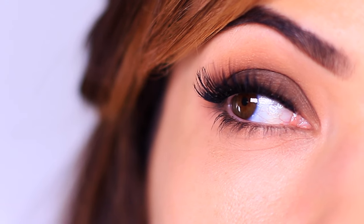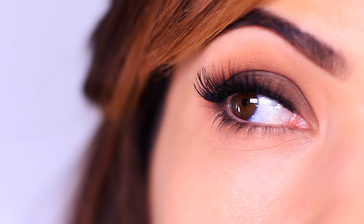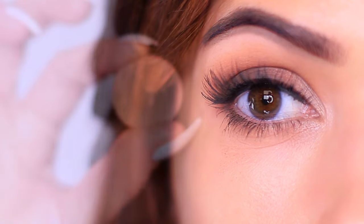In our previous video I talked about the one eyeshadow that you need to know how to apply to make everything else so much easier. Then we added a dark shadow and turned it into a smoky eye just using one more eyeshadow. Now we're going to add two more eyeshadows to take it from a smoky eye to a cut crease.